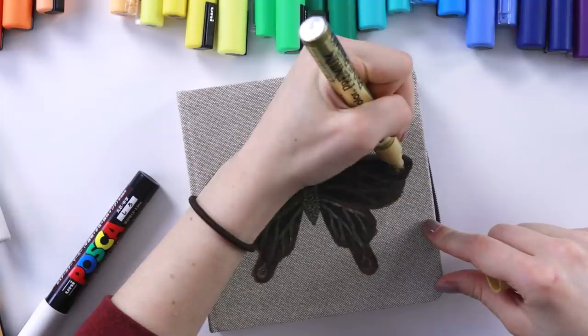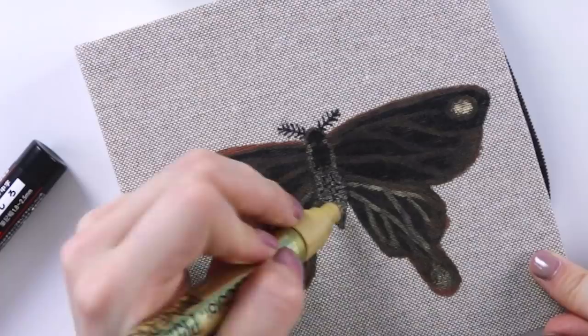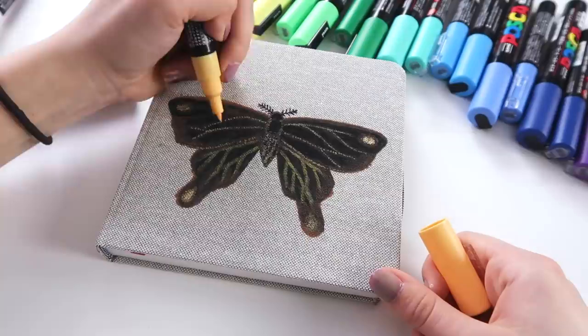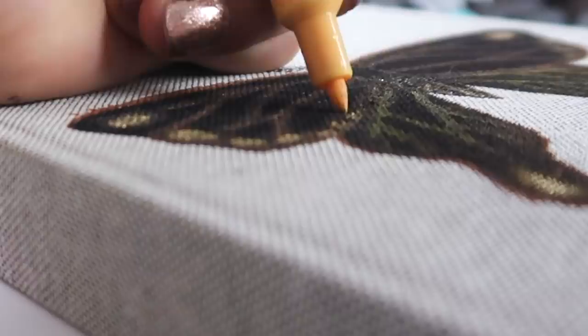Beauty, look at that. Look at that gold and just dot some of it in through here too. It's really weird looking at it from different angles — it just looks different. It's so cool.